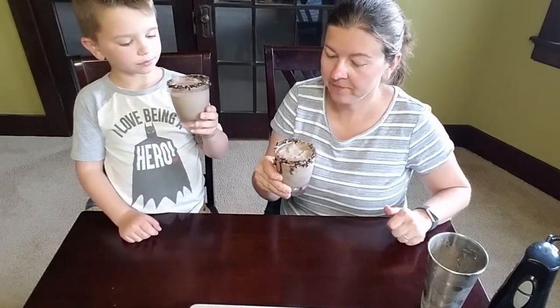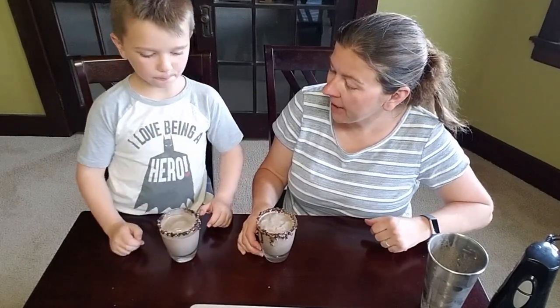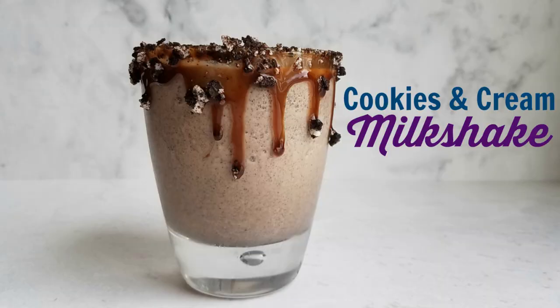You should definitely make a cookies and cream milkshake. Make one today and one tomorrow and one the next day too! Well, thanks for watching. Come check out what we make next — we've got some fun ideas in the works, so make sure to check back soon. Bye guys! Hit the like and subscribe button. Bye!